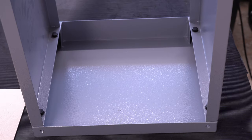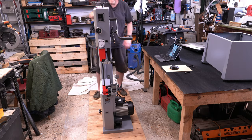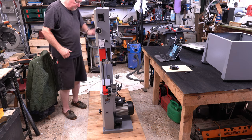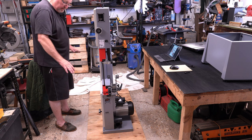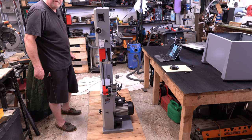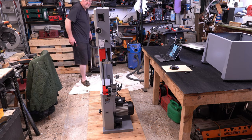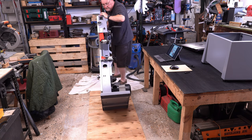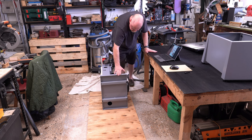It wasn't too difficult, just a bit fiddly. So next it says to lay the bandsaw onto its back — meaning the rear of the machine, the opposite side to where the blade is. I've slid it on a piece of wood from the packaging, which is ideal for sliding around the floor as concrete would damage the base. I've got my cover down here. I'm going to lower this down to the floor carefully and then prop up this end.